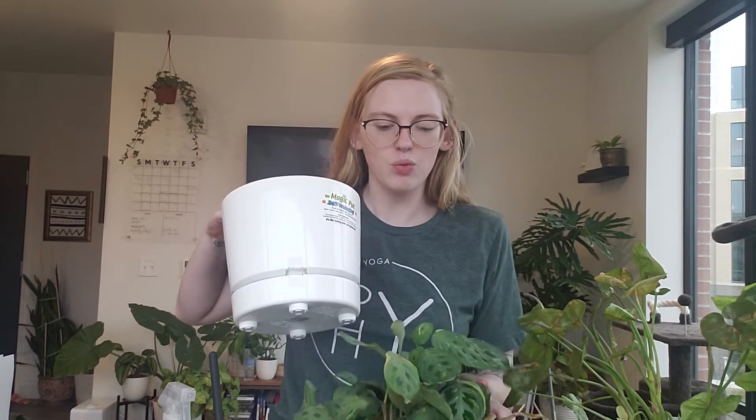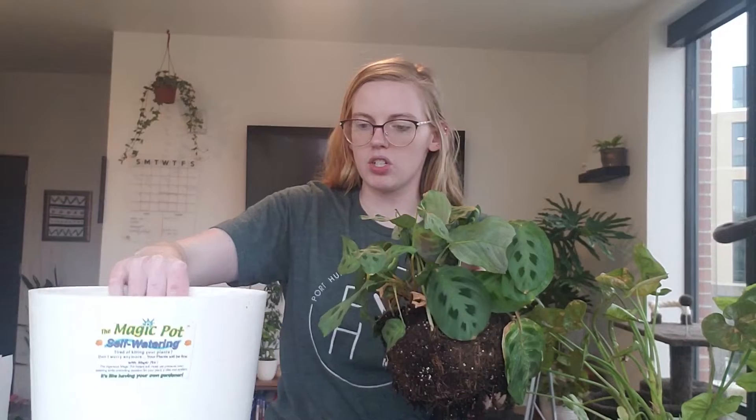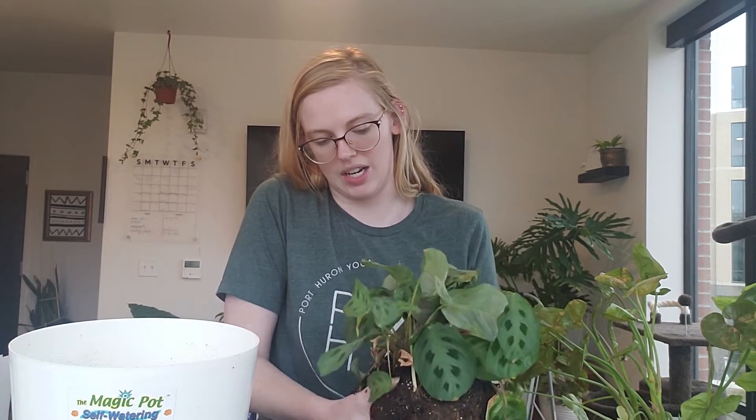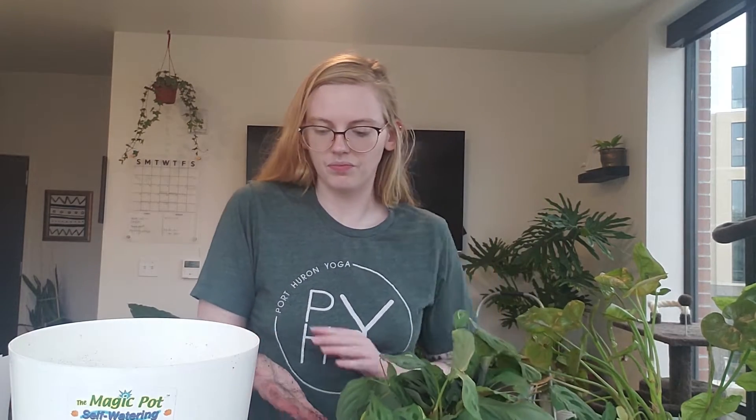First question: have you started spring cleaning slash repotting yet? As of two seconds ago, yes. I never really stopped spring cleaning or repotting per se, but I was just more hesitant when I did do repottings. So I mean yes, but I never really stopped.